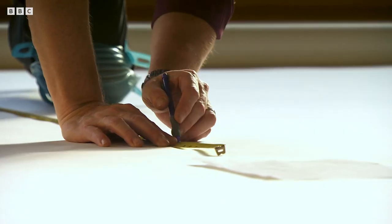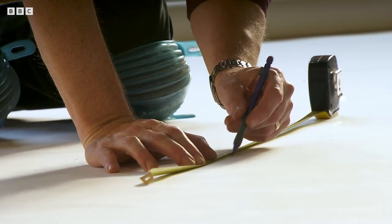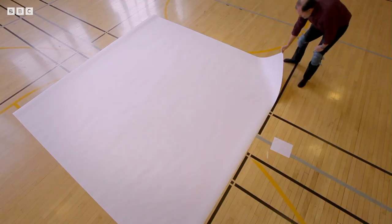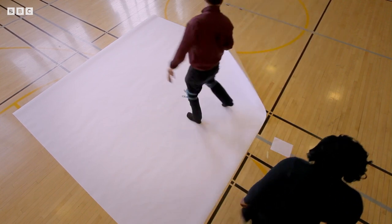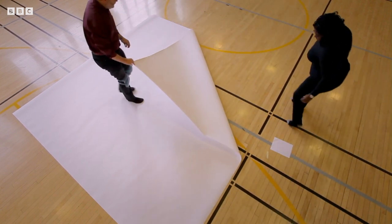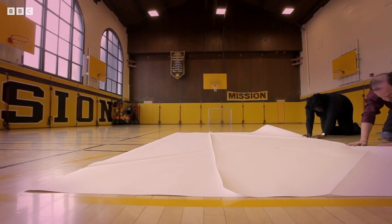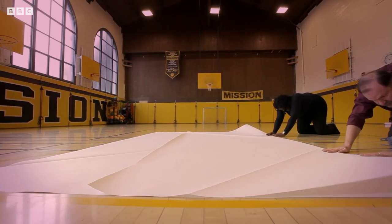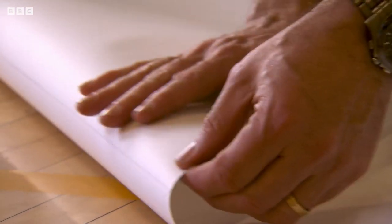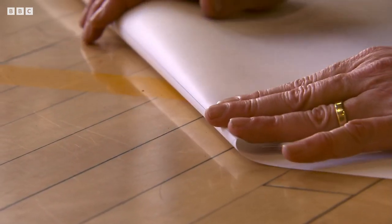Robert offers to show me how to make something the size of a solar panel fit into a small payload bay. The sheet is nine square metres, and its transformation will involve 72 separate folds. Robert pre-creases the folds to increase accuracy and flexibility.